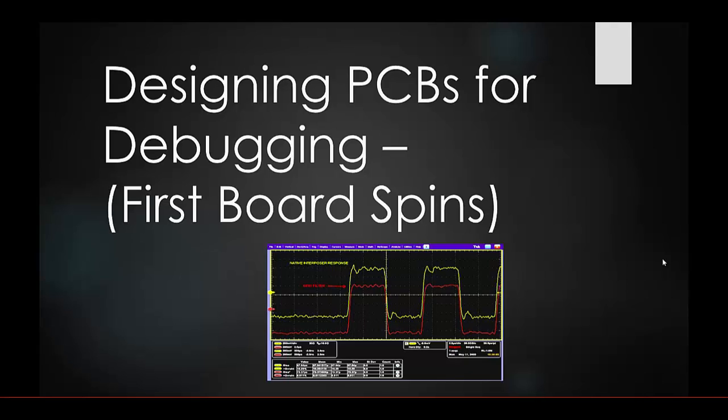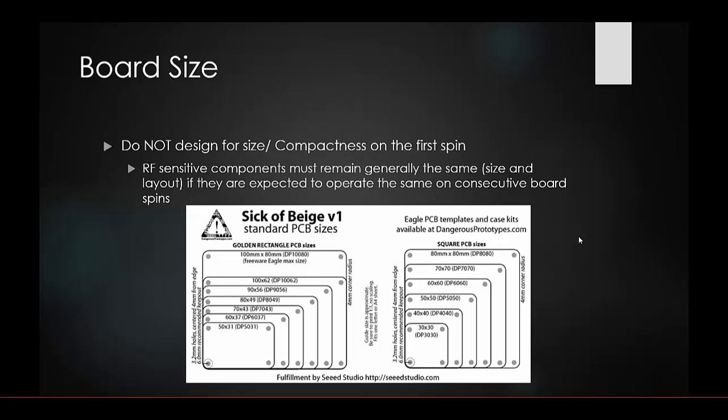This video is on designing PCBs for debugging and going over your first board spins. The first thing to know is don't worry about your board size — compactness on your first spin is not important unless you're working with RF sensitive components that need to remain in the same layout. If your board is 2, 3, or 4 times the size of your end product, that is completely fine.